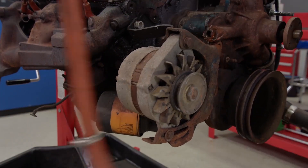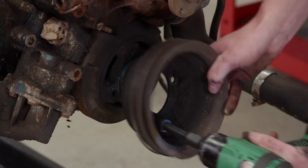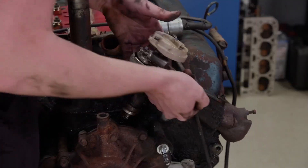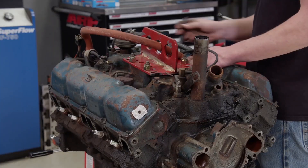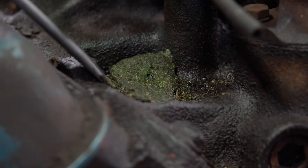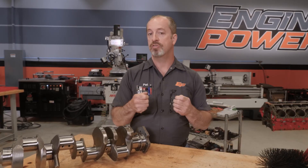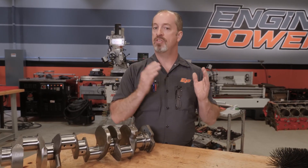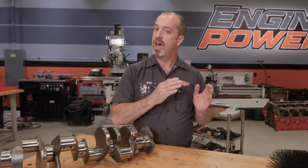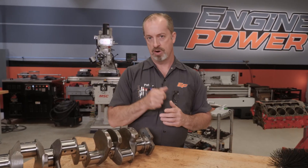It's very important to tear the engine down in steps and be very careful and very methodical how you do it, because just because you're not going to use the parts doesn't mean those parts cannot tell you a story when they come apart. They'll actually tell you the engine's condition as it comes apart. Be very careful — don't throw anything away because it will help you in the long run.